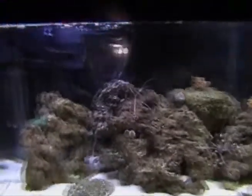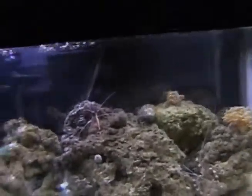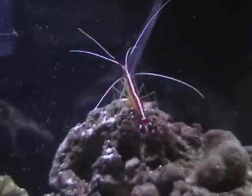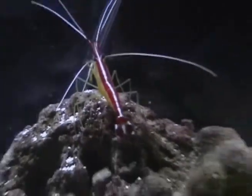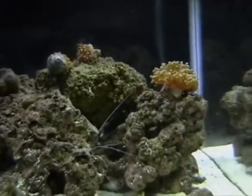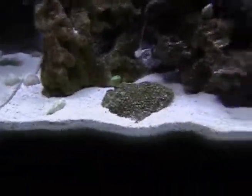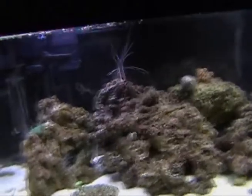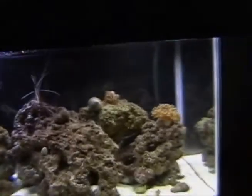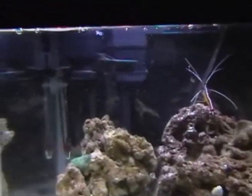This is day 37, and I think my scarlet cleaner shrimp might molt pretty soon because it's been scratching at its exoskeleton all week. I might get some nassarius snails or whatever — stuff that aerates the sand to make sure there's no toxins down there. Still got tons of copepods. They're kind of annoying me. I don't really know what to do with them. Hopefully something eats them.